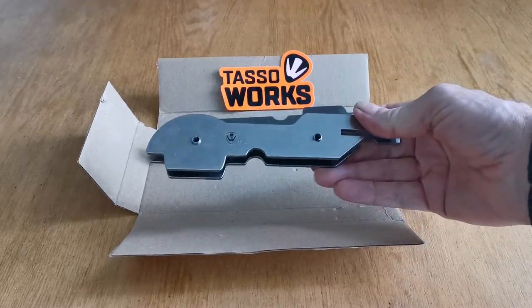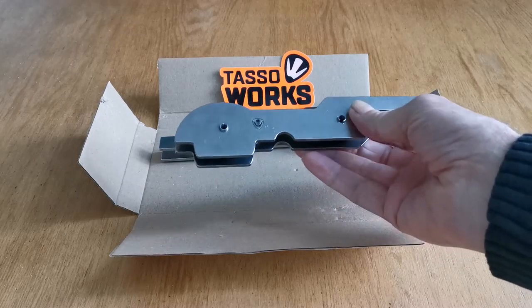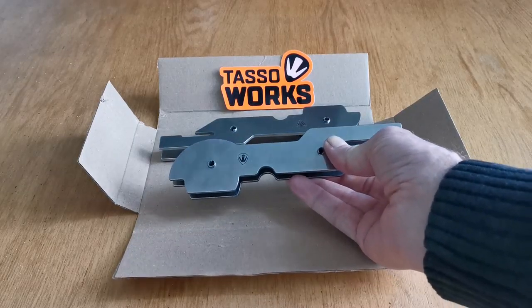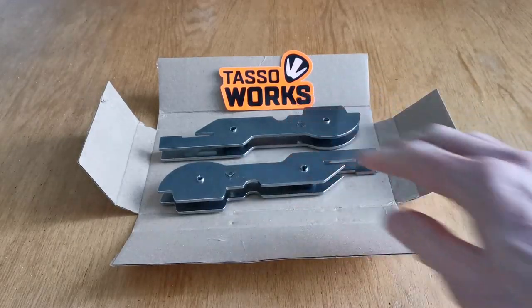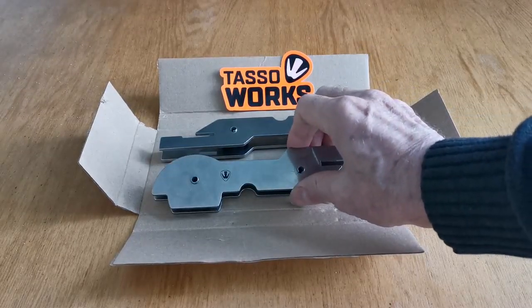They're laser cut from 304 stainless steel, they're a British product, and they will work with almost any axle stands — which you'll see when we go into the garage. They're really simple to fit, giving you a safe place to lift your bike from. I'm going to put a link in the notes for the video to show where you can get these. They're £34.95 for a set, and I think that represents really good value for money when you look at the quality.